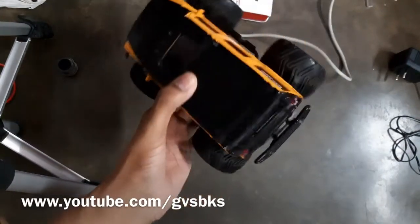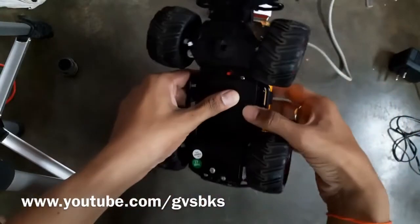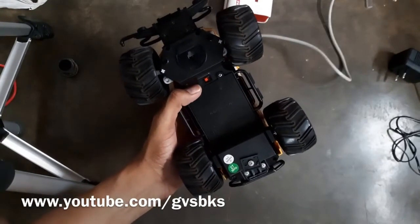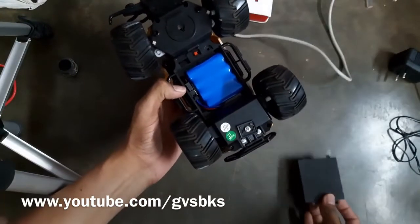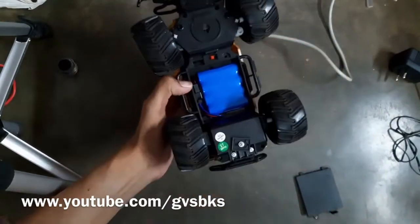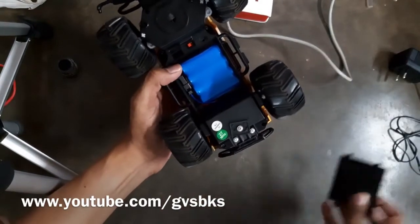Hello everyone. This is one of the most popular cars available in online and offline markets. The only disadvantage in this car is it does not have any DC charging port. Every time we have to open the cabinet and remove the batteries in order to charge this car.